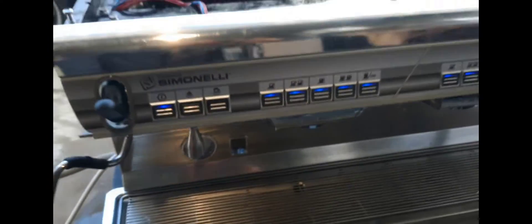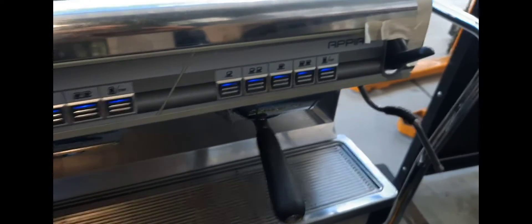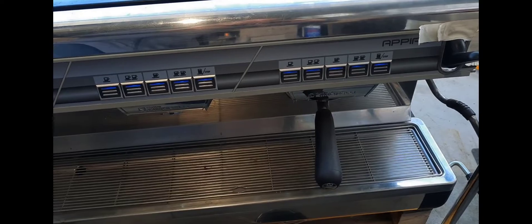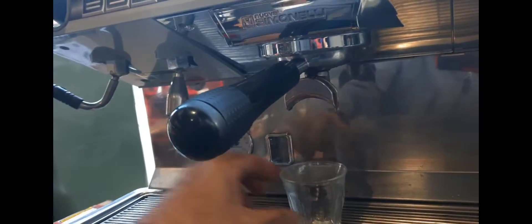The Nuova Simonelli Appia 2 has absolutely fantastic extraction. I might do a shot and show you just how good it is. Let's have a look at the extraction.